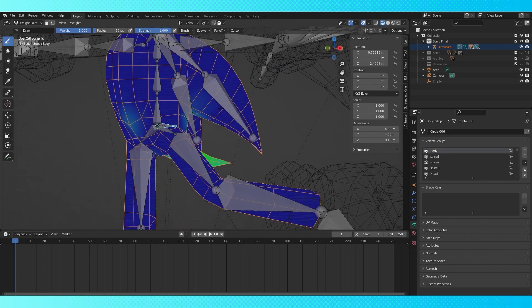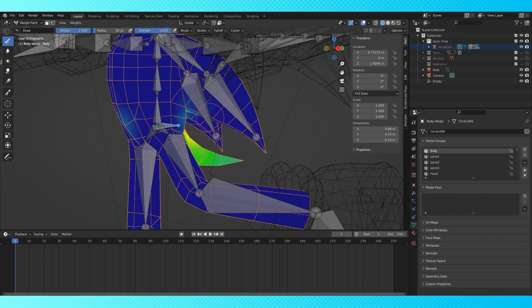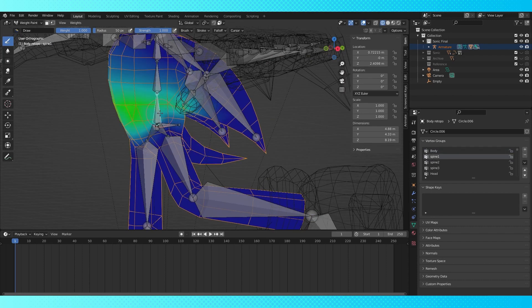It's maybe not the best call to have the body bone control his tail. I should have dedicated a tailbone, but it'll be fine. You can add one if you want.